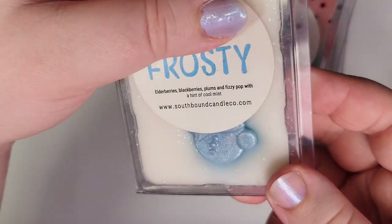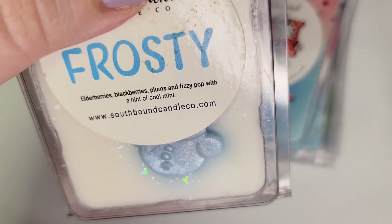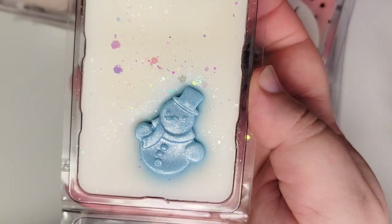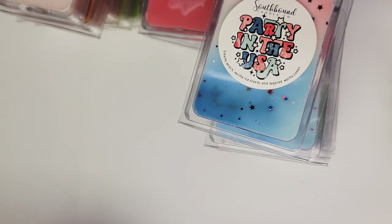Next up is Frosty: elderberries, blackberries, plums, and fizzy pop with a hint of cool mint. I haven't melted this one yet, but I had to open it — look at that cute little blue snowman. On cold, it's a weird-smelling scent to me — the fruity berry notes with the fizz and the mint. But I need to melt it before judging, because Southbound's Christmas and winter blends have a lot of variety and some unusual things. Step outside your comfort zone and try them — I've found a lot of things I wasn't sure I'd like from the scent notes that I really enjoy.